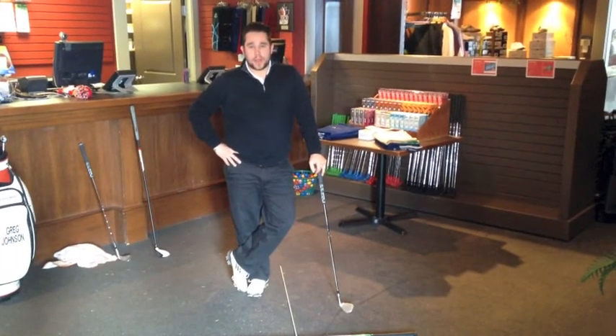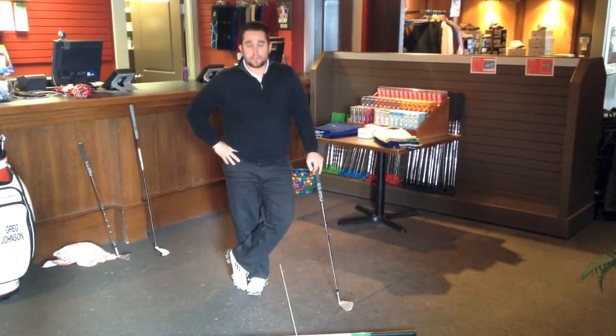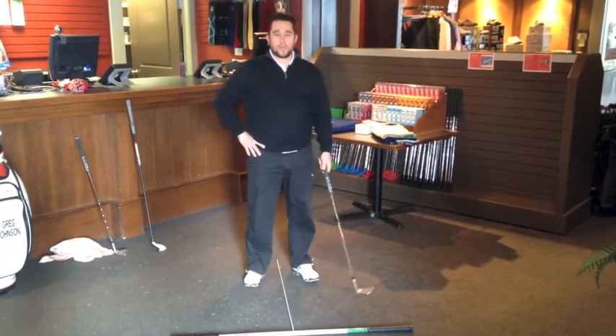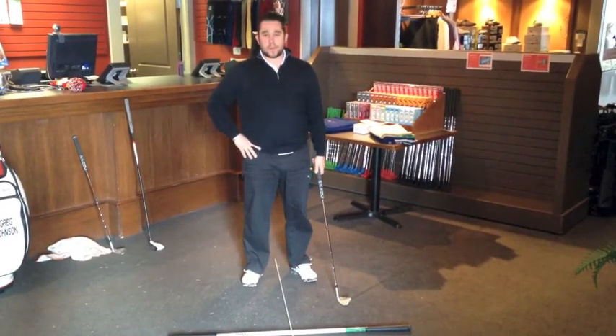Good afternoon ladies and gentlemen. Welcome back to Crystal Ridge for our weekly pro tip. This week's pro tip is going to deal a little bit more with beginning season fundamentals.